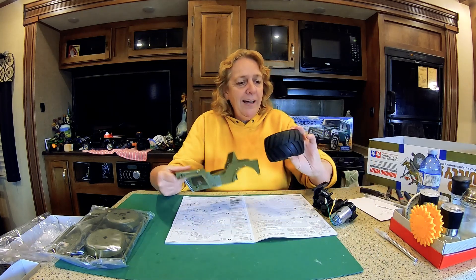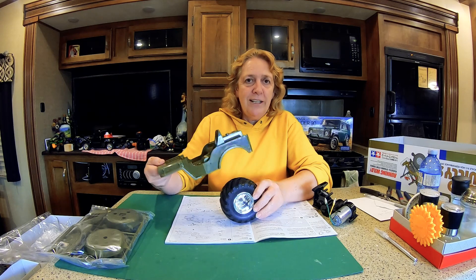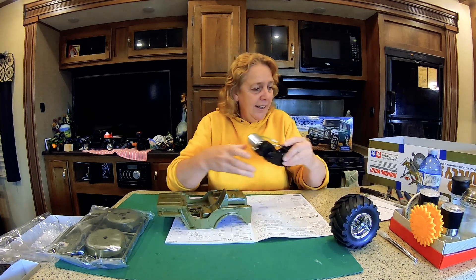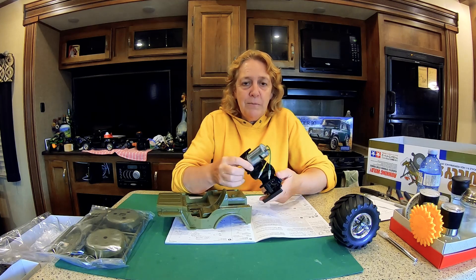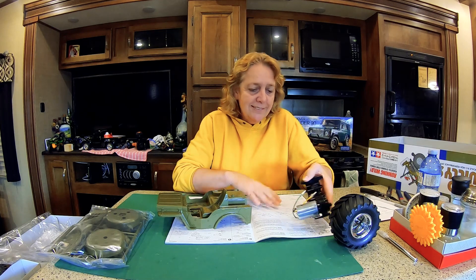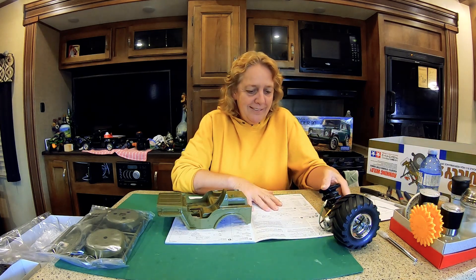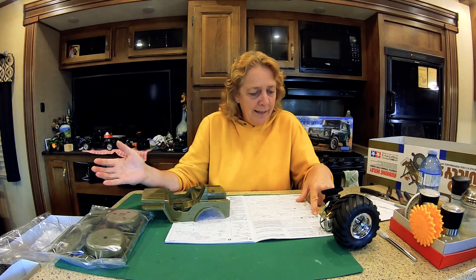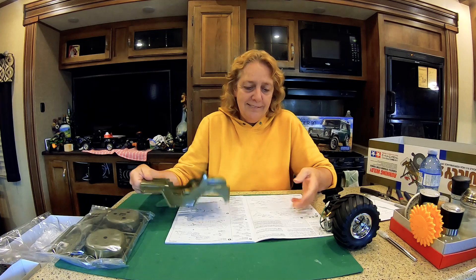Lucky me, I got chrome wheels, which I think are going to look awesome. Another lucky thing — the gearbox is already assembled with the motor, so that part I don't have to figure out how to do. I think that's a really good thing about this kit. So we're going to start off with Bag A, which starts with assembling the rear arms. Away we go!